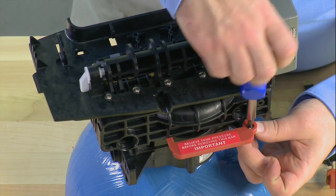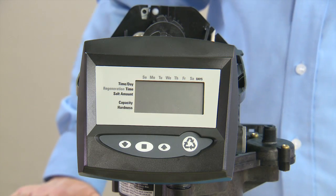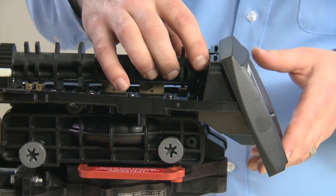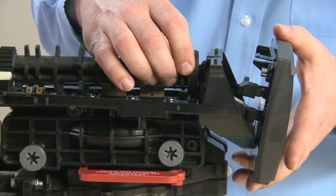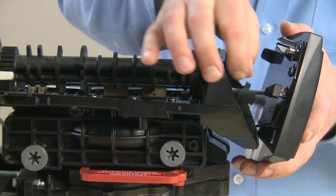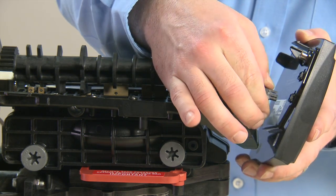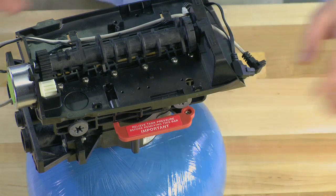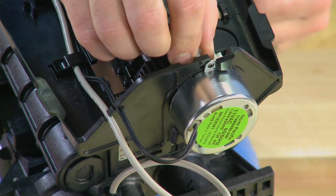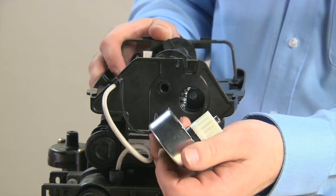Regardless of which controller you have, the rest of the reassembly is the same as removal. On the Autotrol 255 with Logic's controller, the removal of the controller and cam is slightly different. We begin by pressing down and forward on the tab on the front of the controller. This gives us access to our connectors. We pull down on the tab and towards the rear. If the unit has a meter, we remove it in the same fashion by pressing down and pulling back. We then move to the rear of the unit. If your unit has the white pin, we press it forward and remove it. We can then rotate the motor out of the way and pull it towards the rear of the unit.